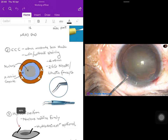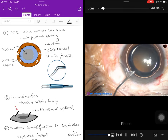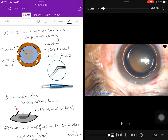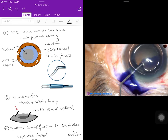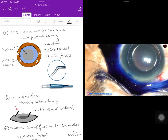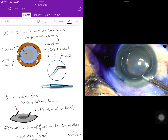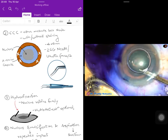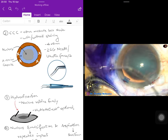After making the side port incision, access to the cataract is needed. The first step is continuous curvilinear capsulorrhexis (CCC), the same as in SICS. The surgeon injects an air bubble for better visualization, then injects trypan blue dye which stains only the anterior capsule, followed by washing out the excess dye using Simcoe's cannula or a plain cannula.